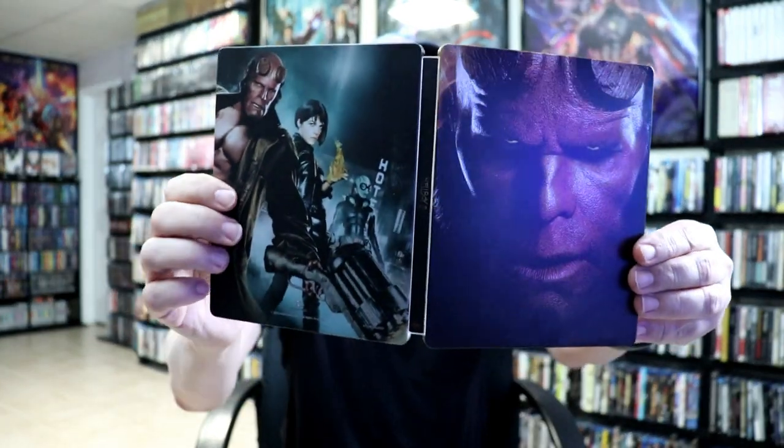So really nice looking Steelbook, very very detailed. I've gone ahead and placed this Steelbook inside a protective bag. This bag will help keep the Steelbook from getting scuffed up on the shelf up against the other Steelbooks. I do have an affiliate link down below if you'd like to check out where I purchase these bags off of Amazon.